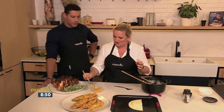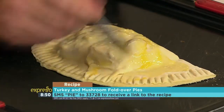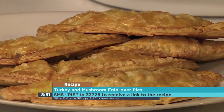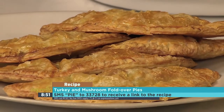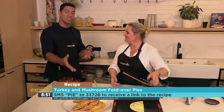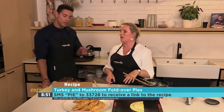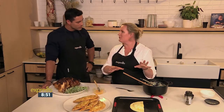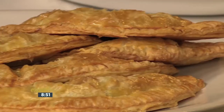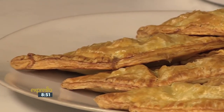And then we're just going to do a quick little egg wash. So that keyword for our turkey and mushroom fold over pies this morning is 'pie' — text pie to 33728. I think it's such a great way to utilise that leftover turkey, and we don't want to throw away food. One also nice thing about these is you can freeze them before you actually cook them — pop them in the freezer, save them for when you haven't got anything planned for dinner, then just pop them in the oven from frozen for about 25 minutes until they're golden.